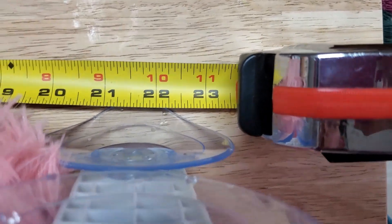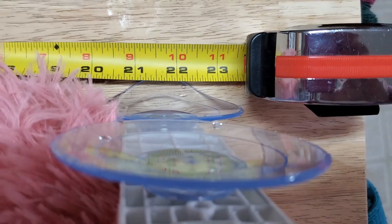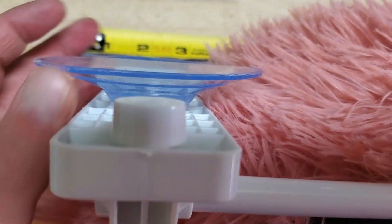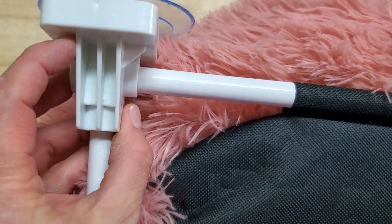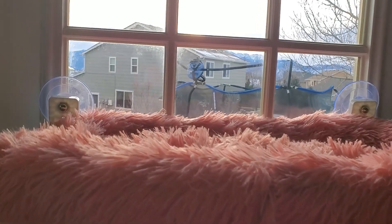Right about 23 and a half to 24 inches is what you need for clearing the suction feet on these, and unfortunately the way this is designed you cannot move these feet in whatsoever on this bar.